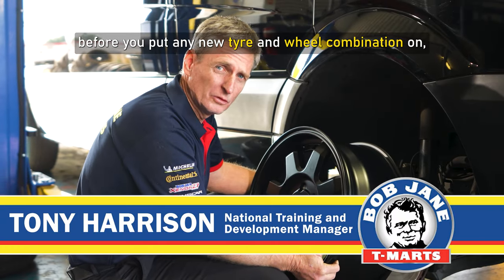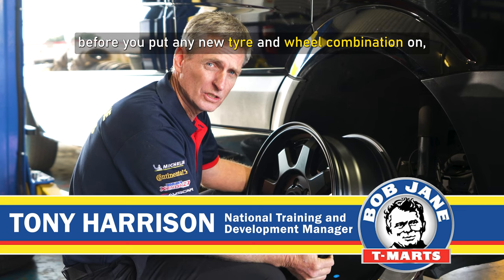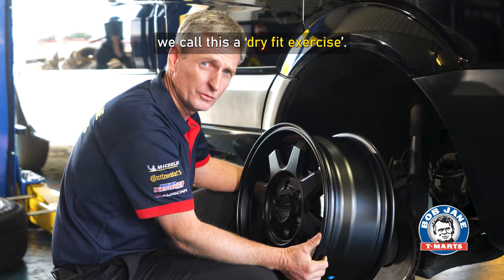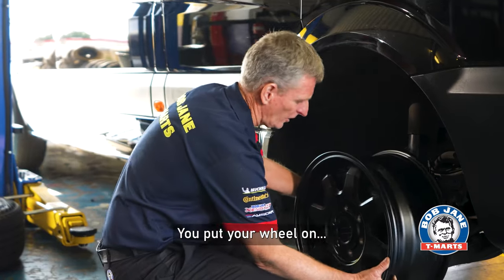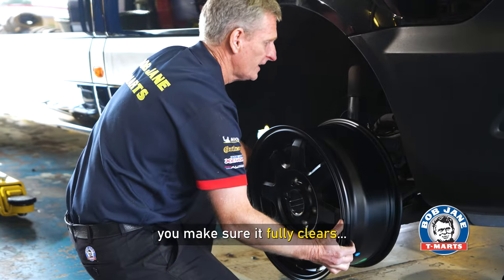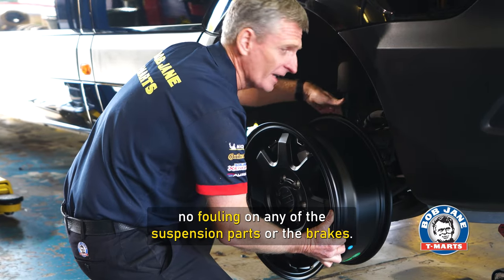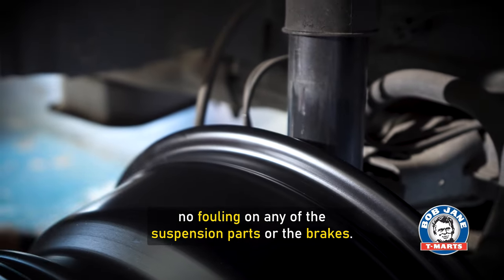One of the most important things you can do before you put any new tyre and wheel combination on is to make sure the wheel fits first. We call this a dry fit exercise. You put your wheel on, you make sure it fully clears, give it a turn, put your hand behind to make sure there's no fouling on any suspension parts or the brakes.